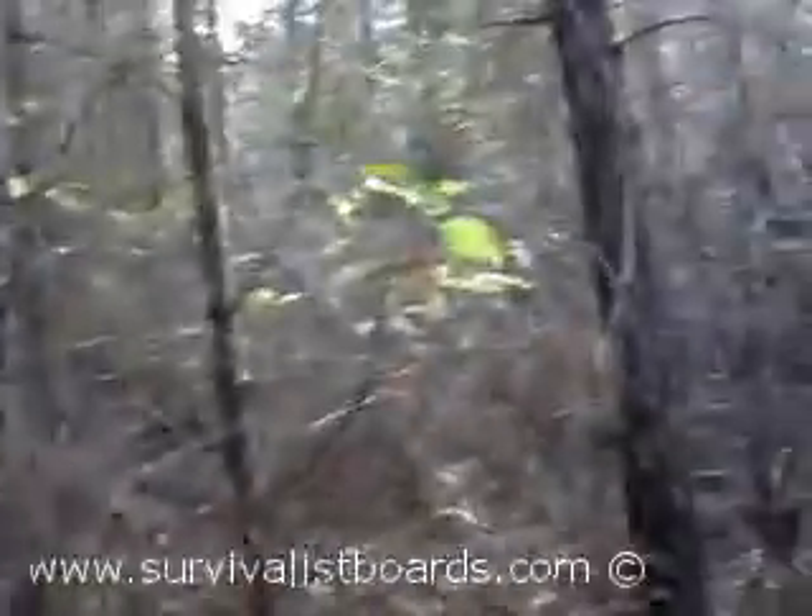Now because he put his scrape in an area where the brush is so dense, it's gonna be hard to get him unless he comes out of here. So I need to set my stand up downwind, just on the edge of this brush or on the edge of this thicket, because this is where he's staying at.